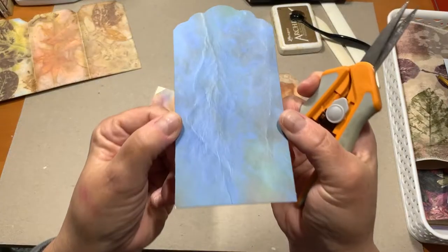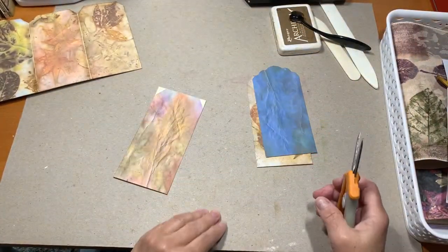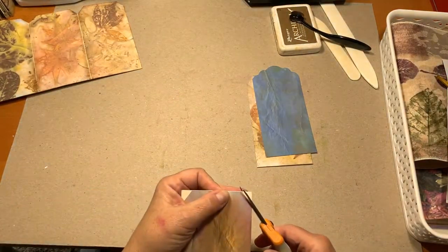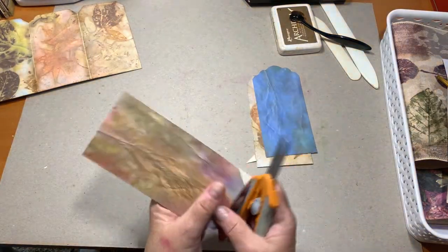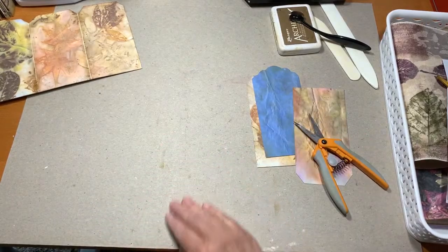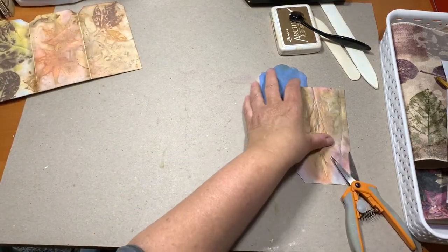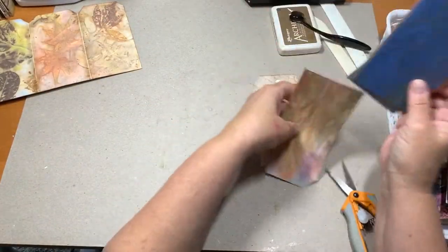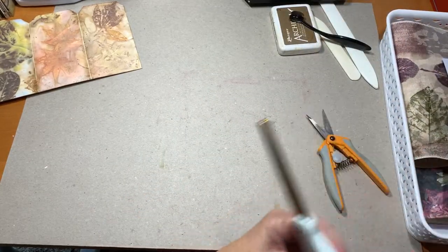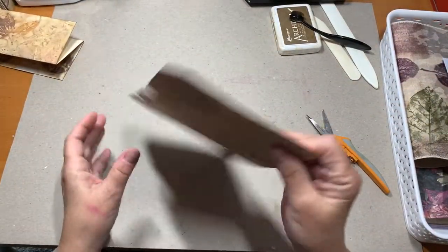This actually looked green on my computer screen — it's not green, it's more blue than green. I can ink these in front of the TV. I did these because I wanted to see how it was going to turn out.